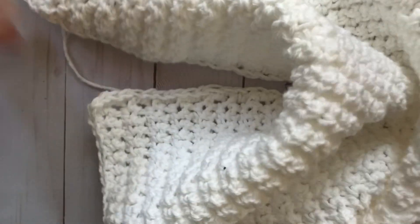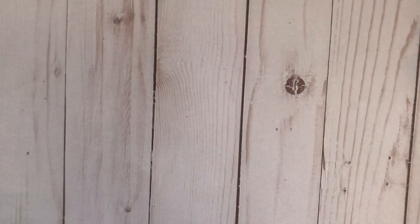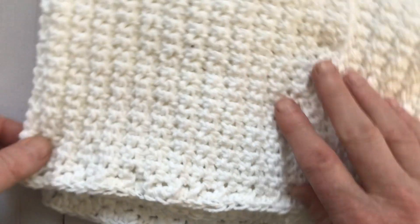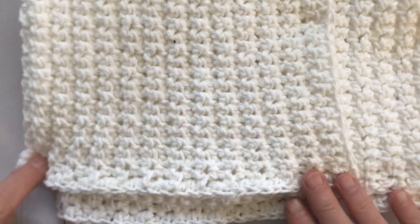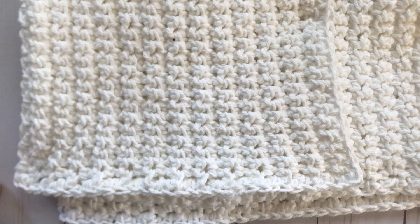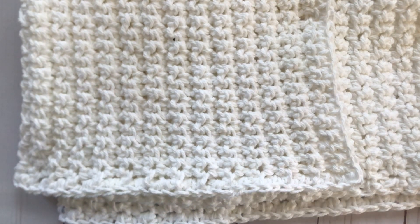We're going to weave in all the ends and that will complete our alternating single crochet hand towel — I think it looks really pretty. I hope you enjoyed this tutorial. If you liked it, please give it a like, subscribe to my channel, and hit that bell for notifications of when I'm going live or when new videos are posted. Thank you so much for watching, and happy crocheting!